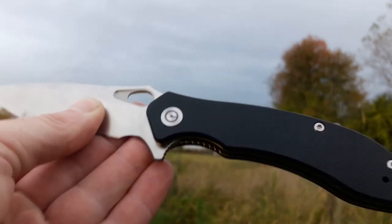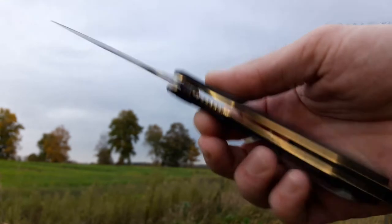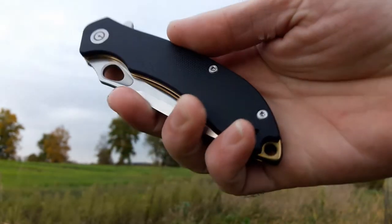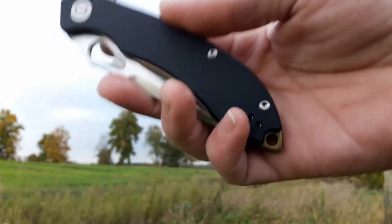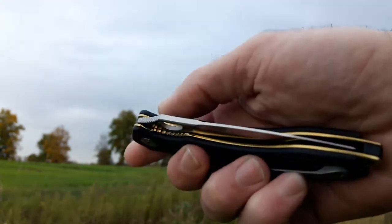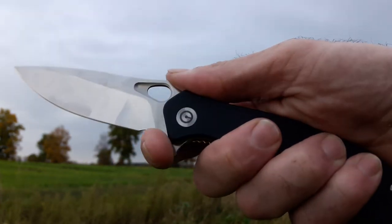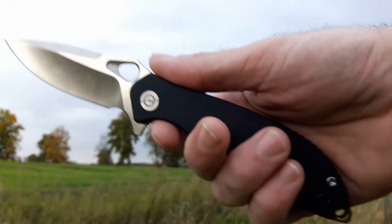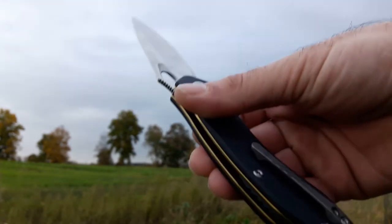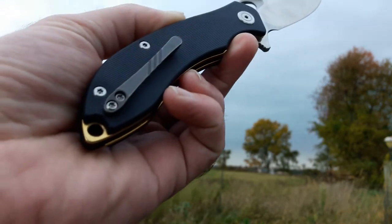After shipping and everything, it's about 70 bucks from Blade HQ. When I saw these were going to come out, I actually waited on buying a Civivi, which would have been the Backlash, because this one just looks sexy. It really does. With the gold liners and the tie clip and just the shape and design of the blade, I really like this one a lot better than the Backlash aesthetically. And this one is a little bit more than the Backlash, but we've got some details we can go over on some of the things they did better.